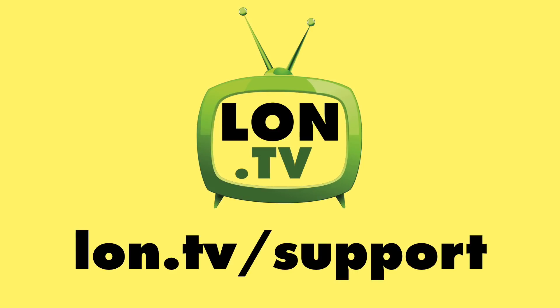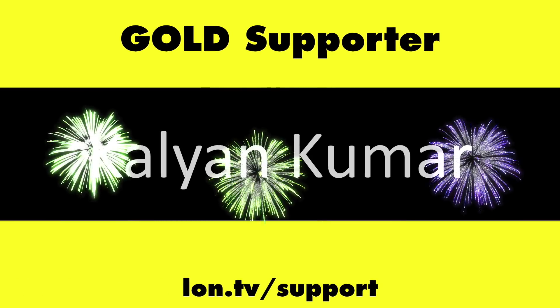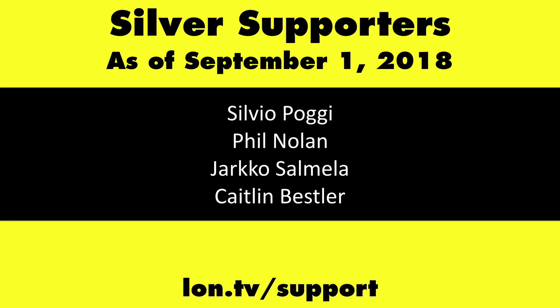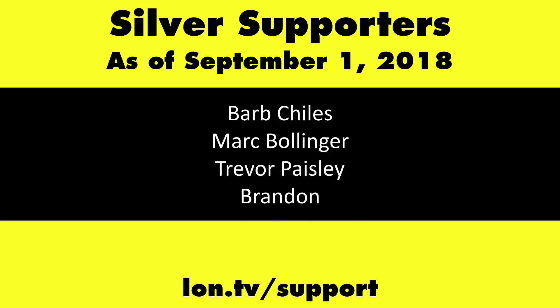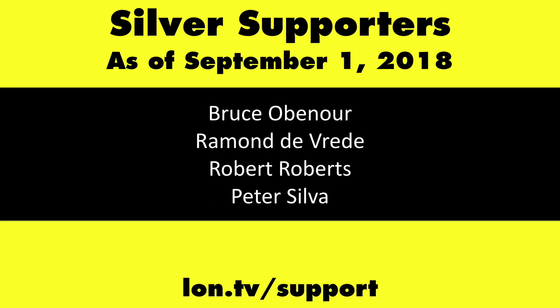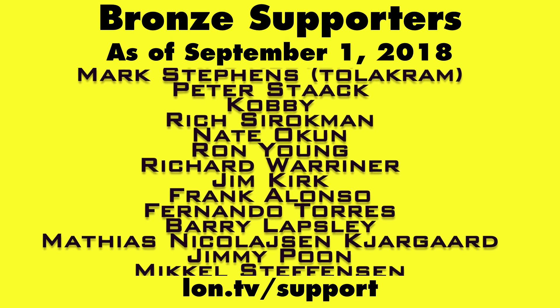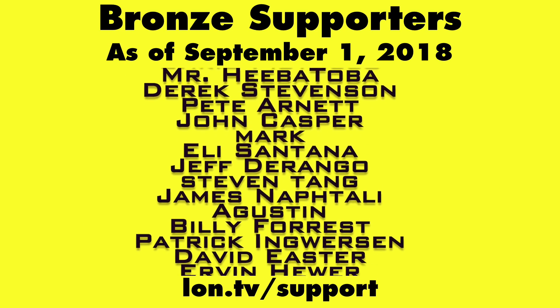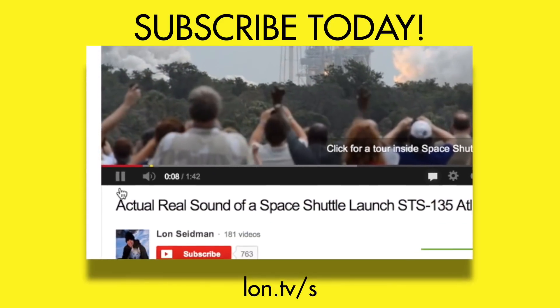This channel is brought to you by the lon.tv supporters, including gold level supporters Chris Allegretto, the Four Guys with Quarters podcast, Tom Albrecht, Jirard Newberg, and Kalyan Kumar. If you want to help the channel, you can contribute as little as a dollar a month — head over to lon.tv/support to learn more. And don't forget to subscribe — visit lon.tv/s.